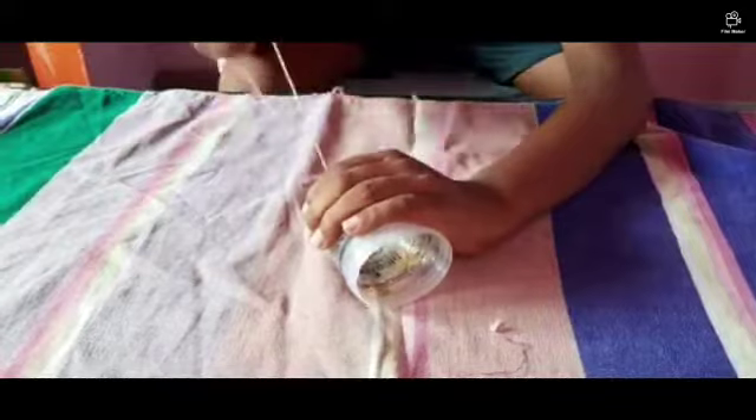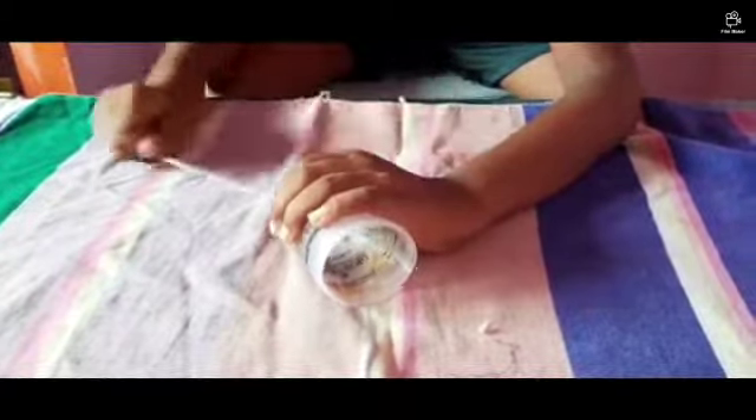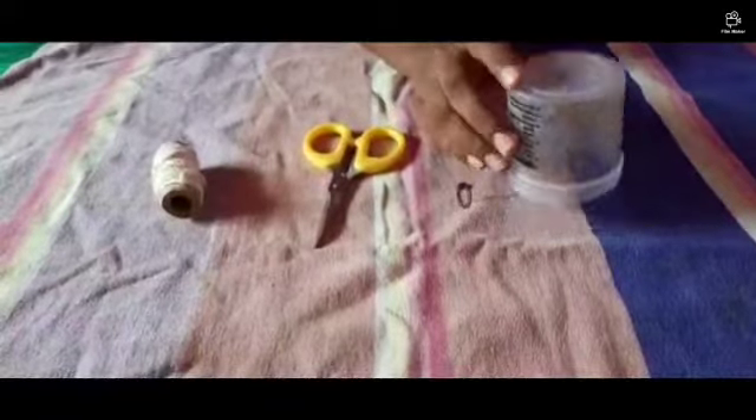Now see, this is how the chicken sound will work — you should pull back this thing. Now the ingredients you need: I'm taking a paint box, but you can take a box which is plastic and it should be in a round shape.